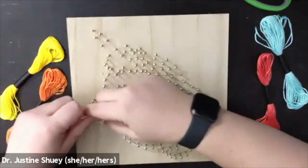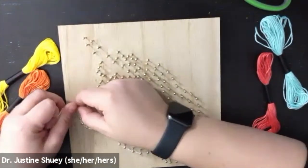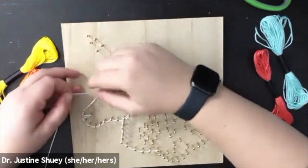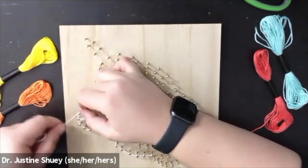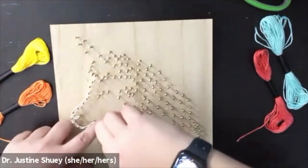You can choose any color you want and do your section first, but you're going to start with that double knot and loop around each individual nail in that section. I'm going up and around, and once I get to the end you can see I'm going back the other direction and looping around each individual nail. You can see it's like a double row of string around it.